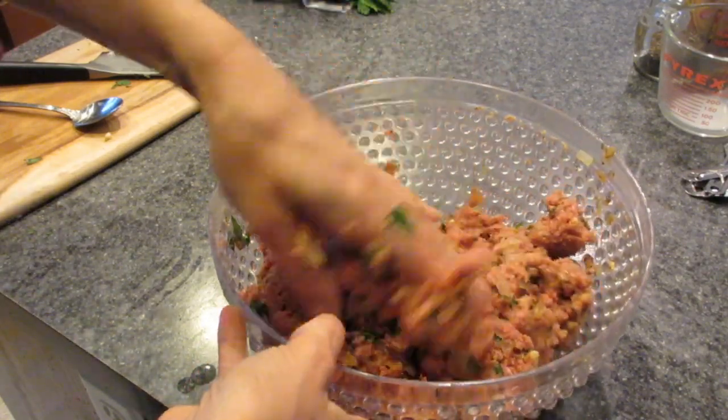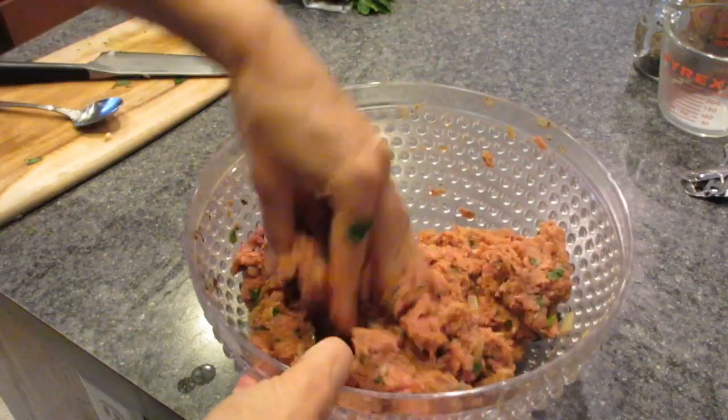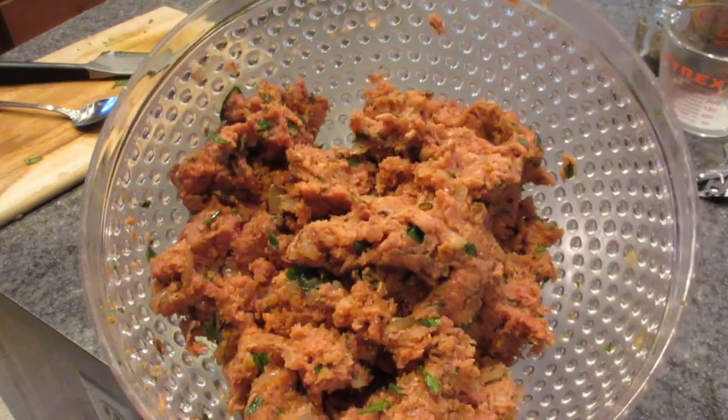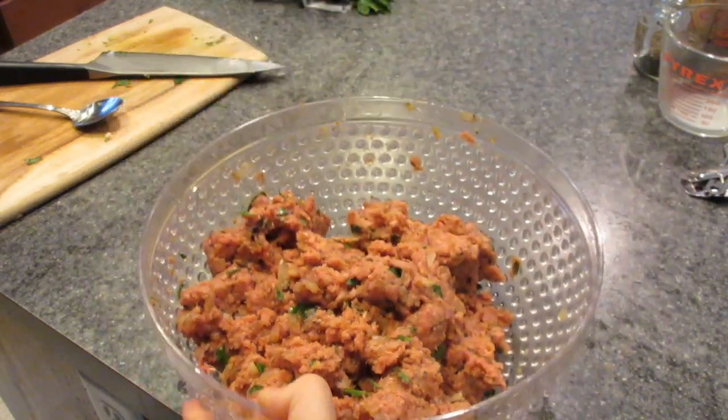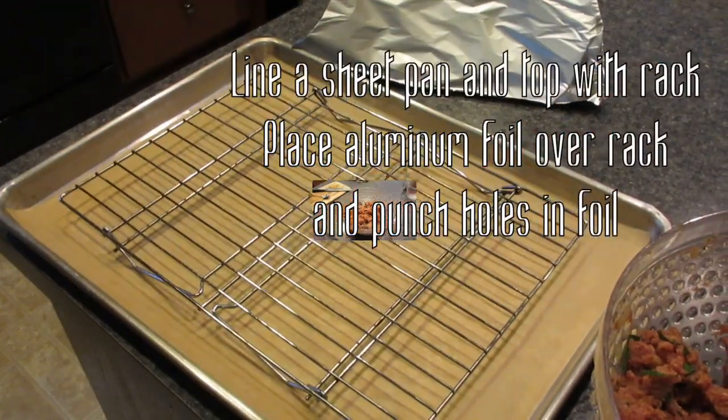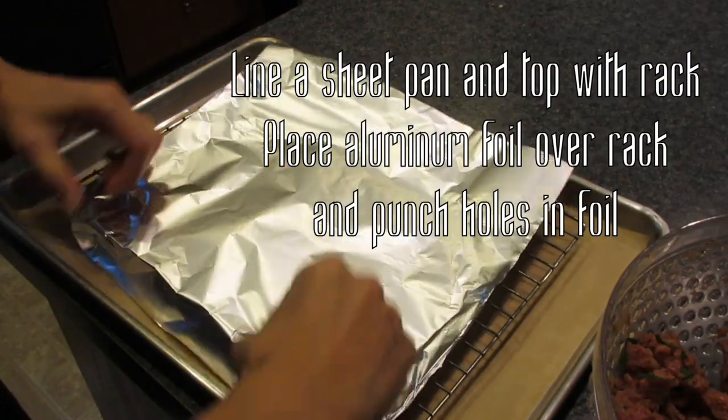Notice I try not to squish the meat really hard — it makes your meat tough. When you're doing all the mixing, try to use a folding technique rather than squishing the meat between your fingers. That's a tip to make whatever you're cooking a little less tough.